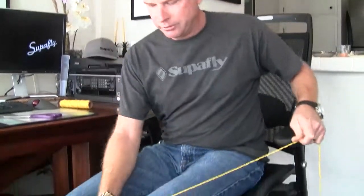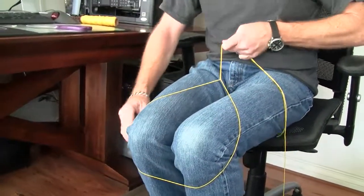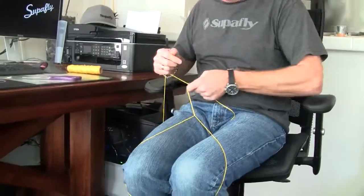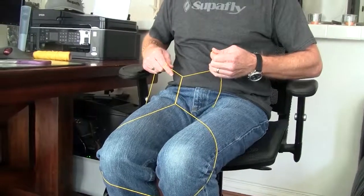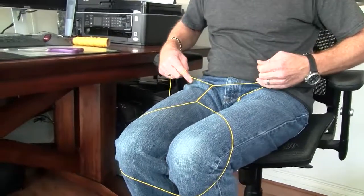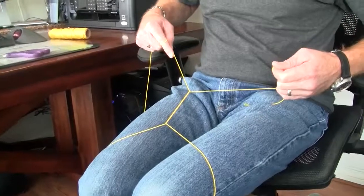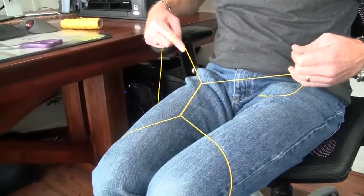Then I'm going to throw this loop over both of my knees. I'm going to get the main line in my right hand — that's the line I'm going to keep — and then grab the tag end, which I'm going to cut, with my left hand. As I move my hands away from each other and pull my knees in close together, I'm tightening and compressing these twists, and that's how I want it — nice and compressed.